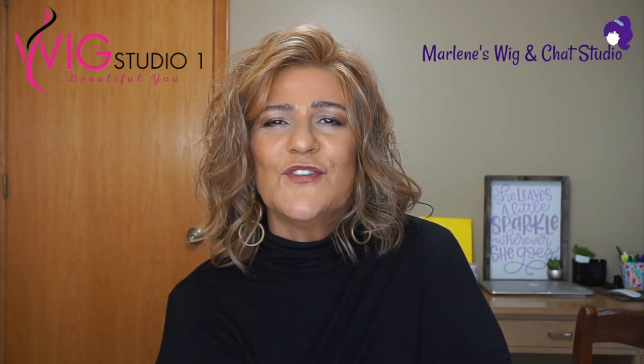The last thing I want to mention: if you want to see our links and our promo codes, please click on Show More and that description box will expand. All the links to Amaretto and our many other styles at Wig Studio One will be listed there for you, along with any promo codes that are available.